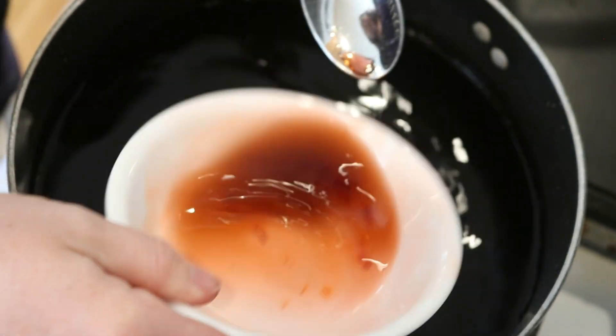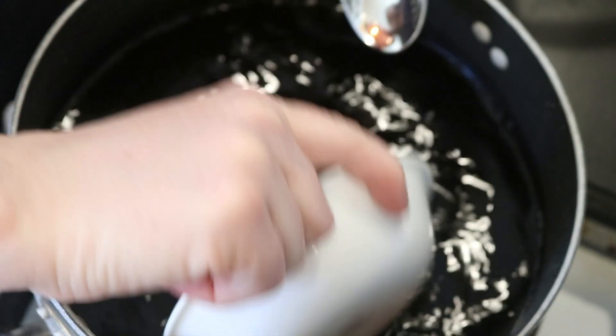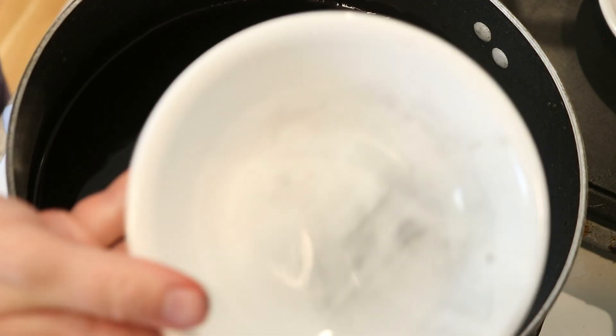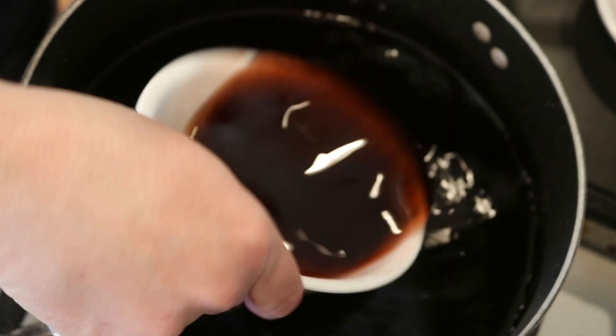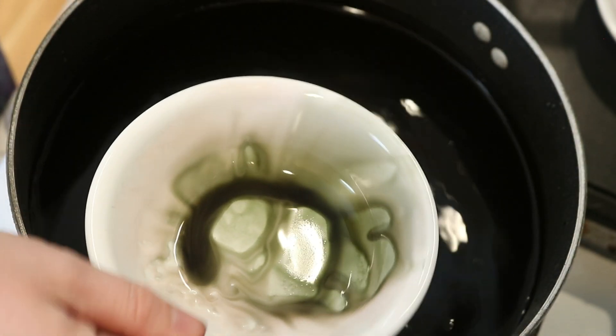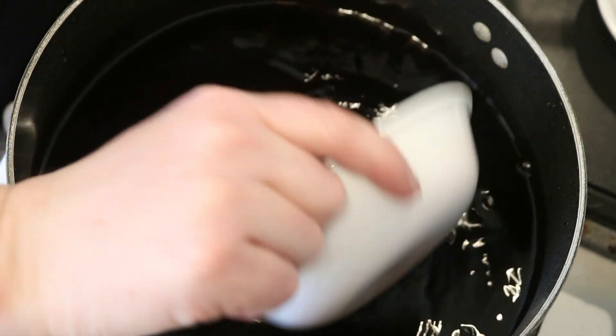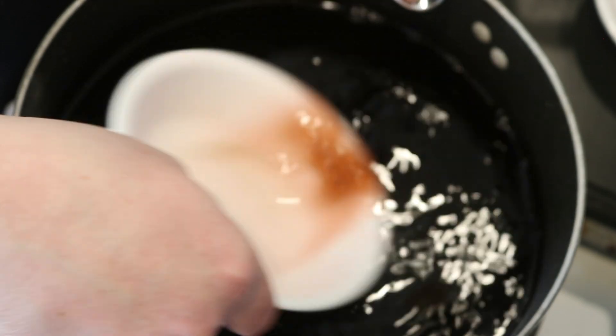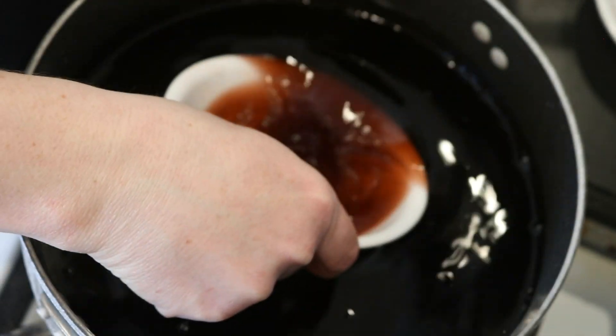I probably would have made more sense to dump the powder in versus trying to dunk the bowl at first, but you know. This time I can clean off the rest of the grape — it almost looks like there's some green in that grape. The two colors we were playing with today were cherry and grape, which are two fairly pigmented colors of Kool-Aid.